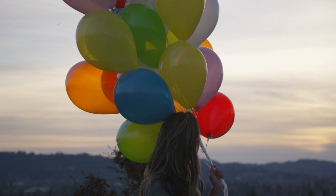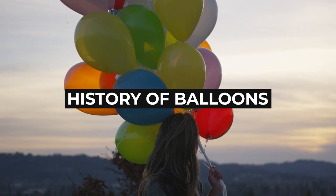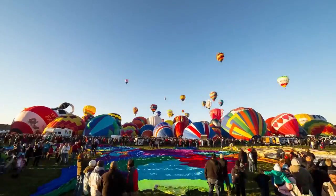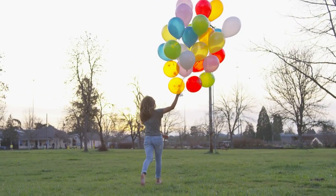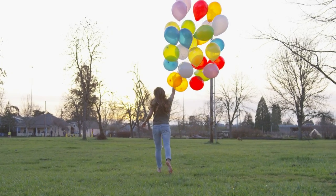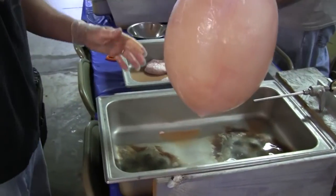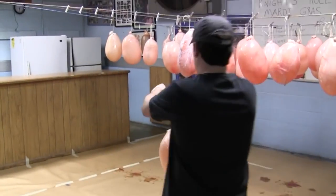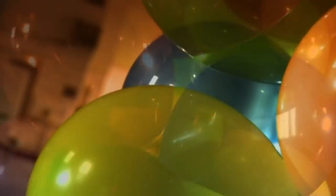Now it's time for the colorful story of these vibrant party essentials — History. It might be a surprise to many to know that balloons have actually been around for a lot of human history, but not in the way you might think. Before the 1700s, most balloons were made from animal bladders. People used to take sheep or pig bladders and inflate them into clumsy balloons. But all of this started to change in the 18th century when people began to experiment with newer materials.